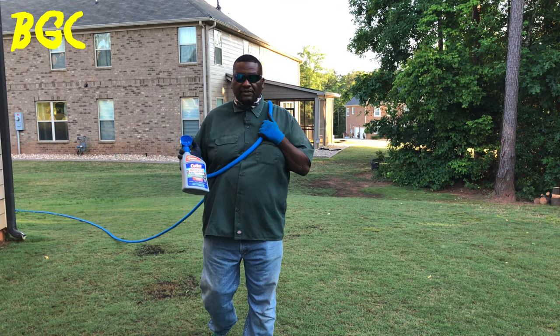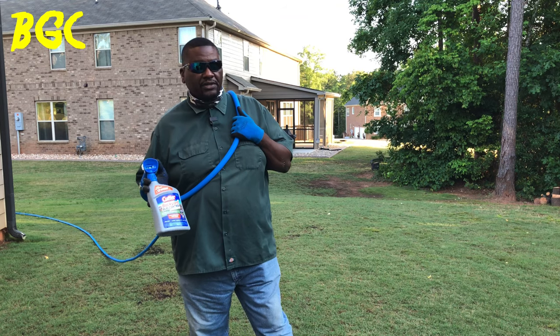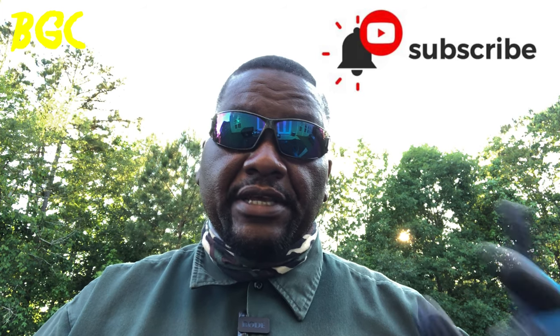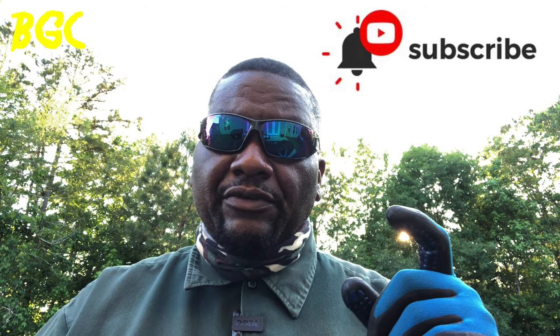This is non-sponsored, but there will be a link in the description if you're interested in buying through Amazon. Hit that like button, hit the subscription button, and click the notification bell so you're notified every time BYD uploads a video. Check out the linked video for more on insect control, or how to kill ant mounds in your lawn. The merch is available — you're tuned into Bermudagrass Central with BYD. This is Mike Bowman, and I'll talk to you soon.